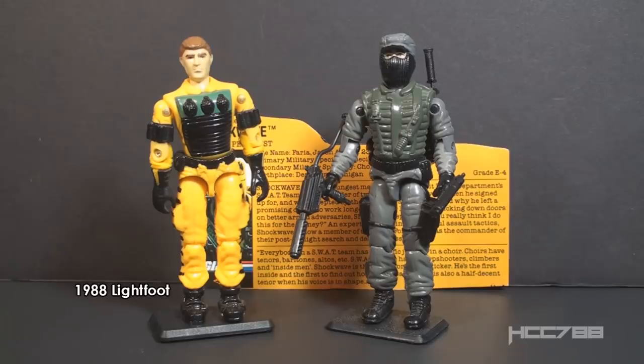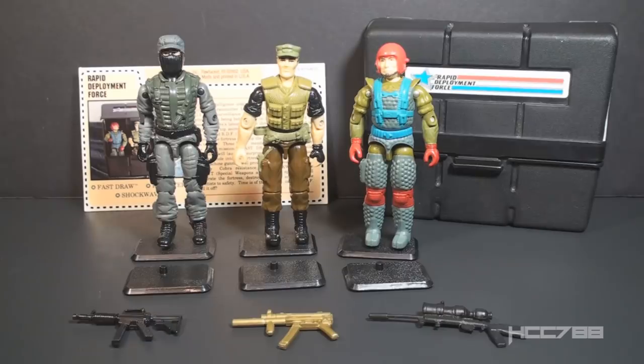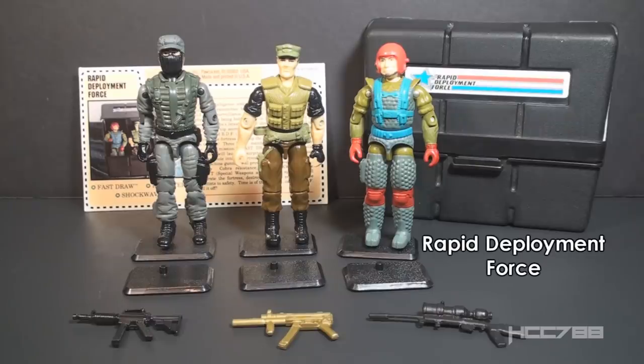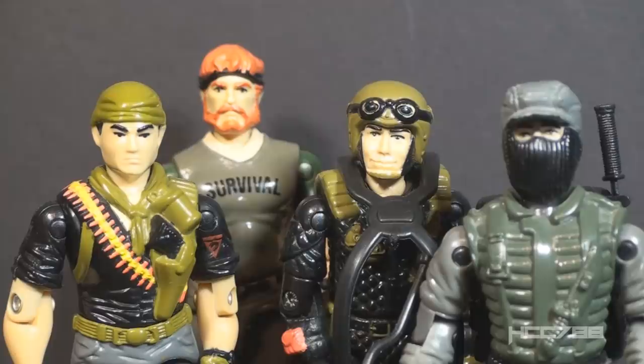All Knight Force figures were sold in two packs. Shockwave was packaged with Knight Force Lightfoot. I don't have the Knight Force Lightfoot figure, but I do have the original 1988 standard issue Lightfoot figure. Version 1 was released in 1988 and was still on the pegs when version 2 was released. Version 3 was released in 1992 as part of the Drug Elimination Force, or DEF, sub-team — an all-new sculpt where we can see Shockwave's face for the first time. Shockwave version 2 was also available in 1993 as part of the Rapid Deployment Force Mail-Away set, packaged with Knight Force Repeater, Fast Draw, and a black Pocket Patrol pack. Because Knight Force figures were exclusive to only one retailer, they weren't produced in large numbers, making them rare, expensive, and in high demand by collectors.